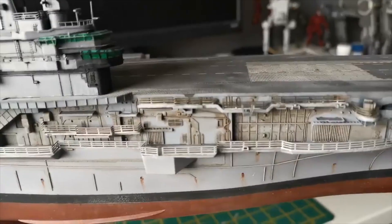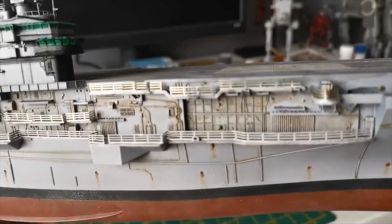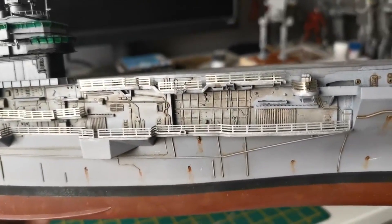Basically, I was procrastinating quite a lot because I was really putting off looking at what I really did not want to do in the first place: building all of the air wing.